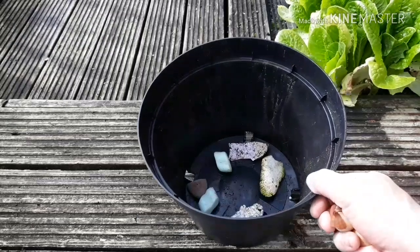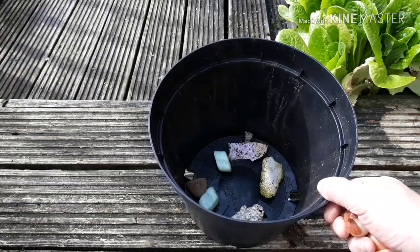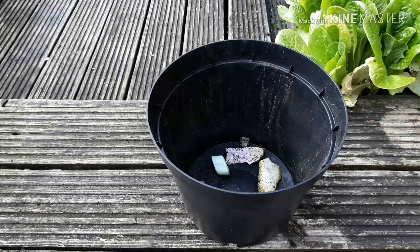First thing we're going to do is prep our pot. I've put some crocks in the bottom - bits of polystyrene, stones, broken pots - just to cover up the drainage holes. Then I'm going to put a quite gritty, well-draining compost on top of that.